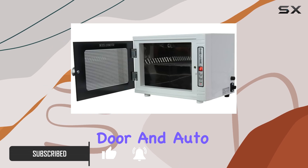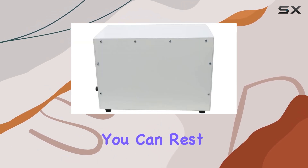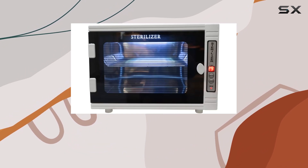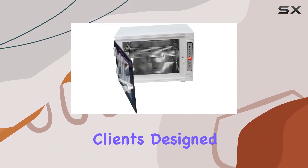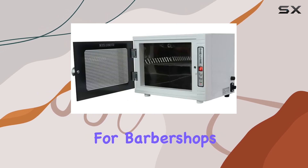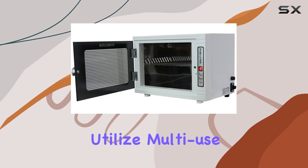With its shielded door and auto-shut-off system, you can rest assured that harmful rays are kept at bay, providing a clean and safe environment for you, your family, and your clients. Designed with health and safety in mind, the tabletop cabinet is perfect for barbershops and salons that utilize multi-use tools.